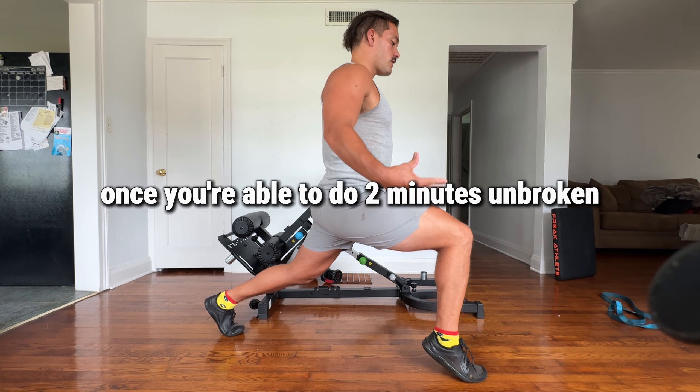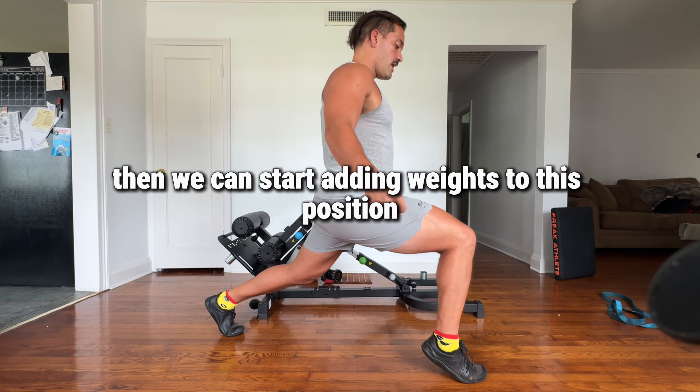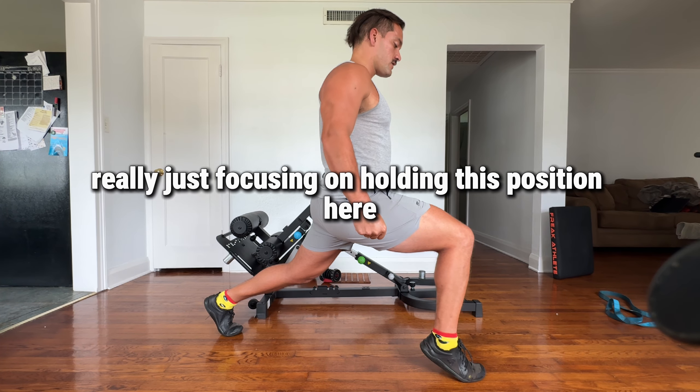Once you're able to do two minutes unbroken, then we can start adding weights to this position. We're really just focusing on holding this position here.